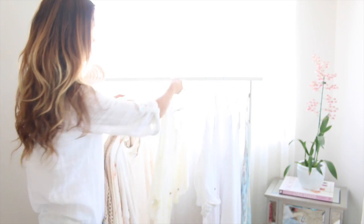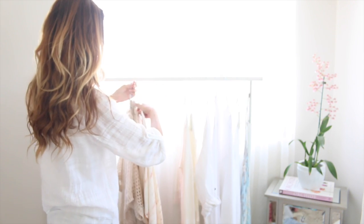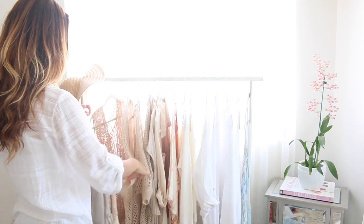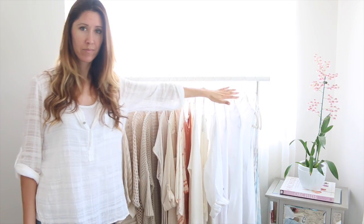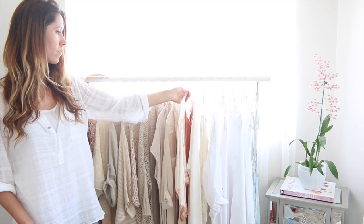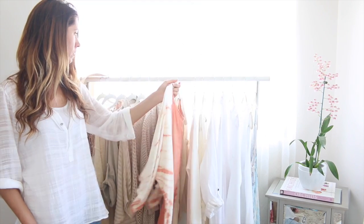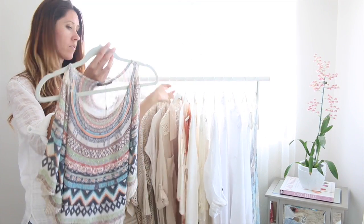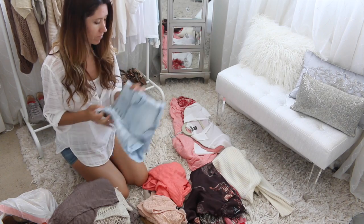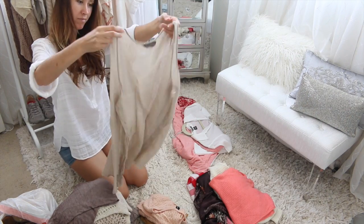After you get done sorting through all your clothes, take your keeper pile and put all of those clothes back where they go — on your clothing rack, in the closet, back in your dresser — because those are the ones you know you love and wear often. These are the versatile pieces you wouldn't want to be without in your capsule collection. A really helpful tip is to look at each clothing item and make sure it's a piece you actually love to wear, not just a piece you love the look of but don't necessarily wear all that often.